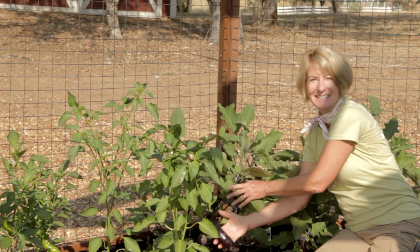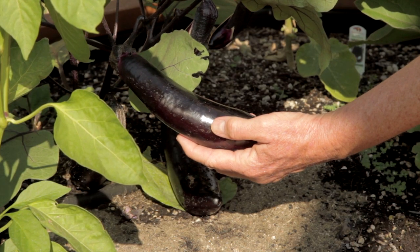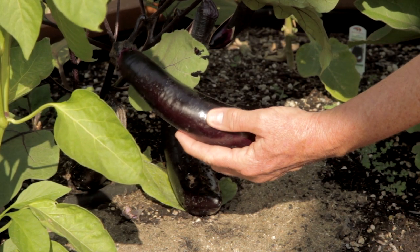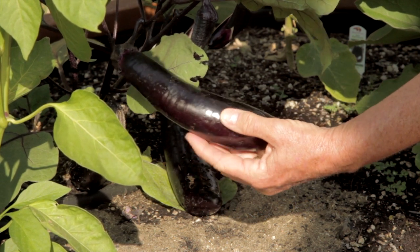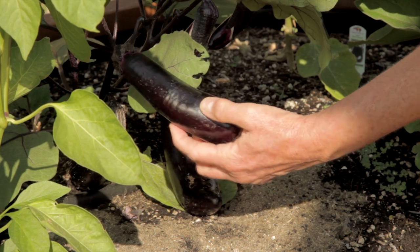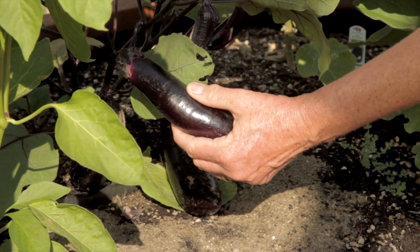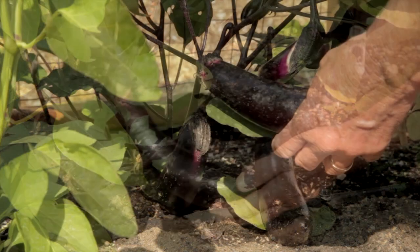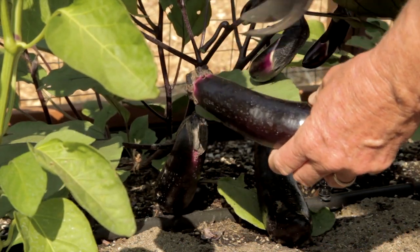It's time to harvest my eggplant. Harvest time doesn't depend on size. To tell if an eggplant is ripe, gently press the fruit with your thumb. If the flesh doesn't give, it's immature. If the flesh gives and bounces back, it's perfect. If it doesn't bounce back, the fruit is overripe. The stems are thick, so use a sharp knife or snips or pruners — don't just pull them off.